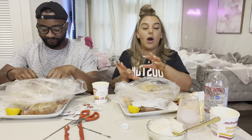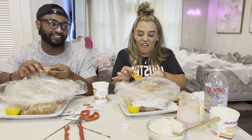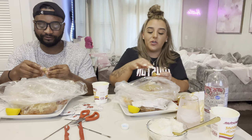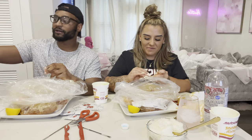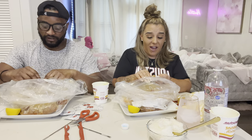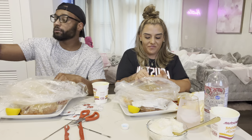You ever see those pranks where people wrap everything in Christmas wrapping? I don't think I have that dedication for a prank. One time I covered a car in post-it notes or filled a room up with balloons — that's the best you'd get from me. I can blow up a hundred balloons, got some strong lungs, but I was dang near dying by the time I was done.